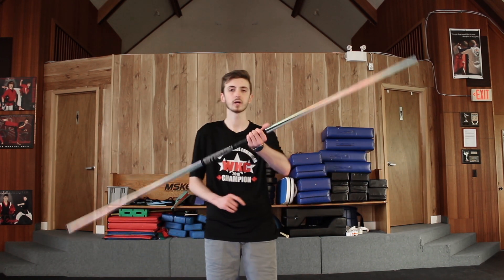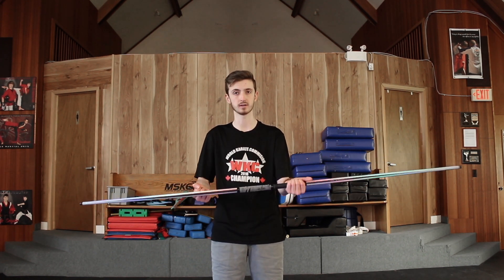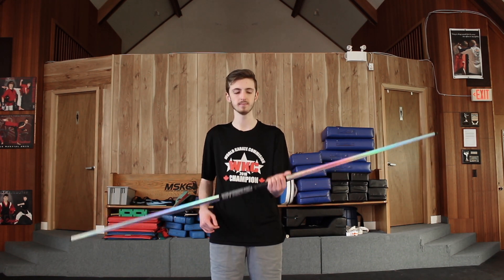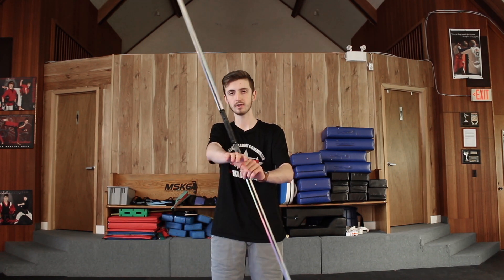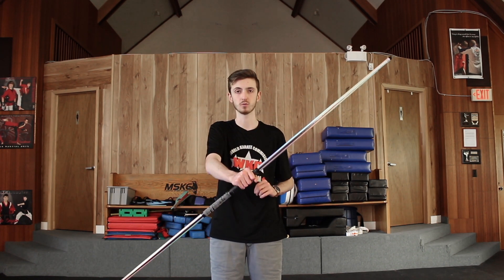Basically all we're going to do is start with the regular around the wrist. You can do this with any hand starting and then switching to the other hand, but I'm just going to do it starting with my left and then moving to my right. So all we're going to do is do the around the wrist, but once the bow gets to this point, we're going to stick our other hand in so it's going to continue with the momentum and roll around that hand as we catch it.